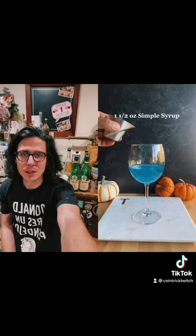Somebody sent me another TikTok video with a cocktail in it — that's dangerous. Three ounces of sweet and sour mix, that's a lot. Three ounces of blue curaçao — that's already like a whole glass of wine, already.